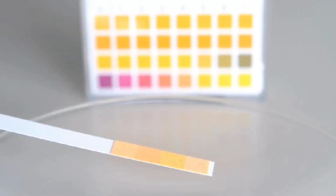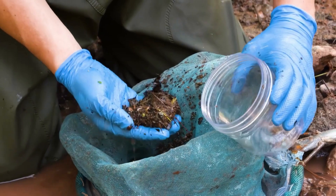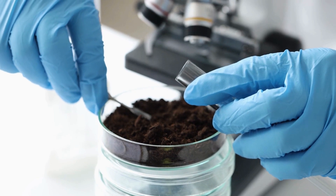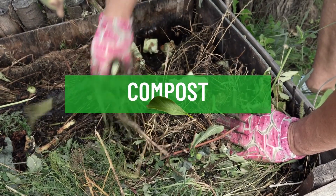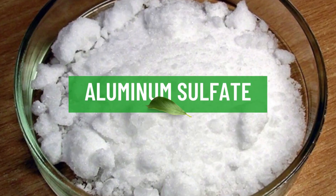To measure soil pH, you can use a pH test kit or send a soil sample to a laboratory for analysis. Adjusting soil pH to the desired level can be done naturally through the use of amendments such as compost, sulfur, aluminum sulfate, or lime.